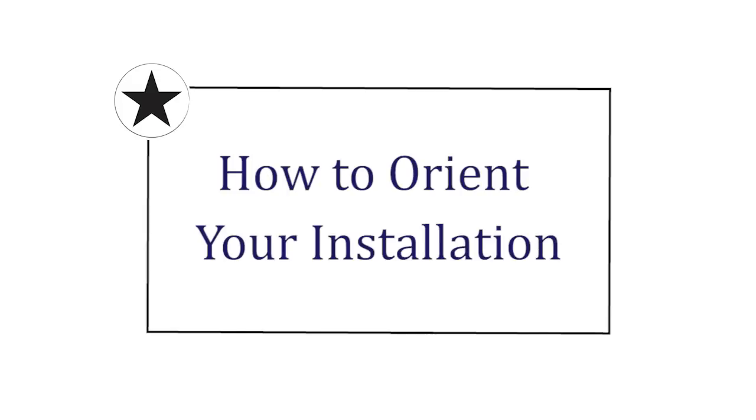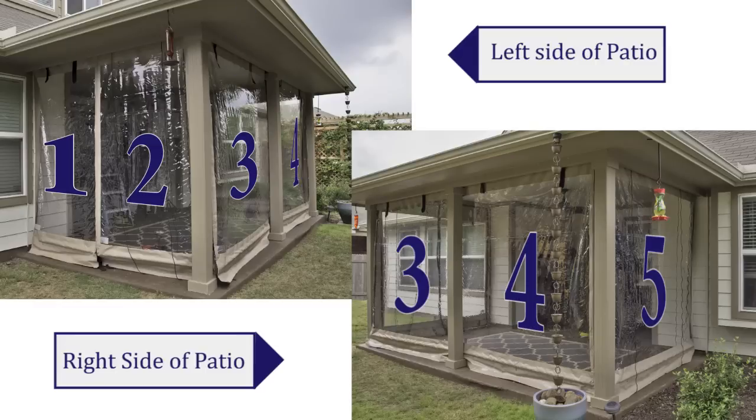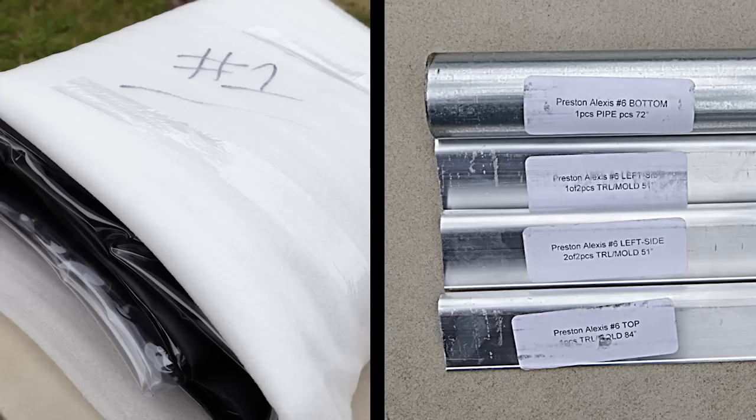First, let's talk about how to orient your job. Your curtains will be numbered from the outside of the patio looking in, from left to right. For this job there are five curtains for the four openings, labeled as shown. All of the curtains and tracks in your shipment will be labeled with the corresponding curtain number as seen here.